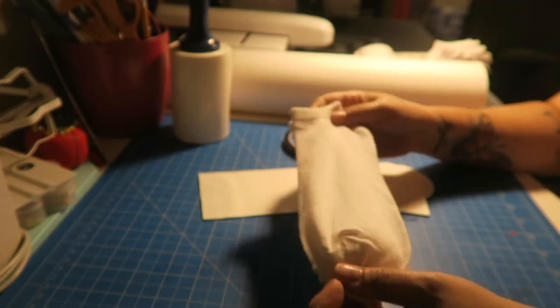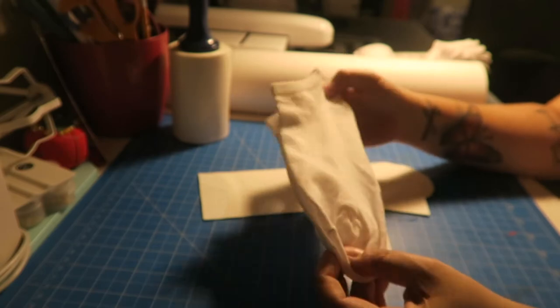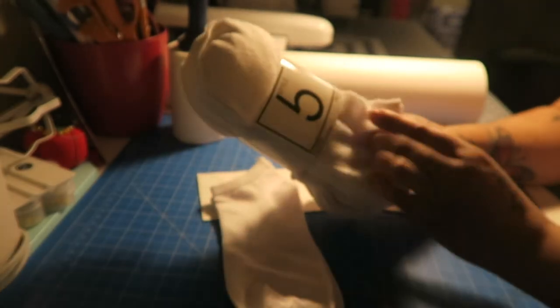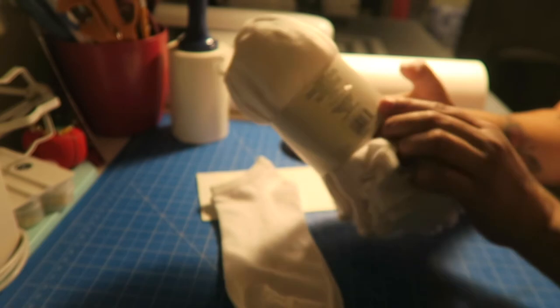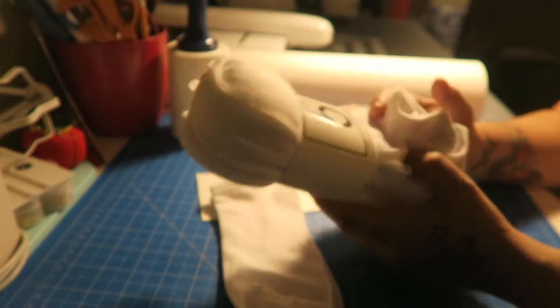Hey everyone, welcome back to my channel. Debbie here. Today I'm going to be sublimating on socks. These socks I got from Five Below — they come in a pack, 10 pairs for five dollars, which is a steal because these are 98% polyester, 2% spandex, so perfect for sublimation.